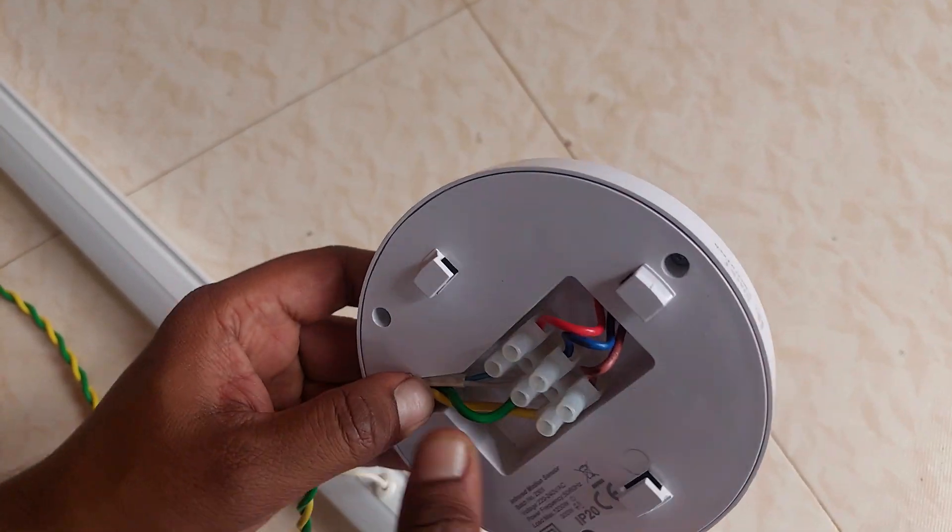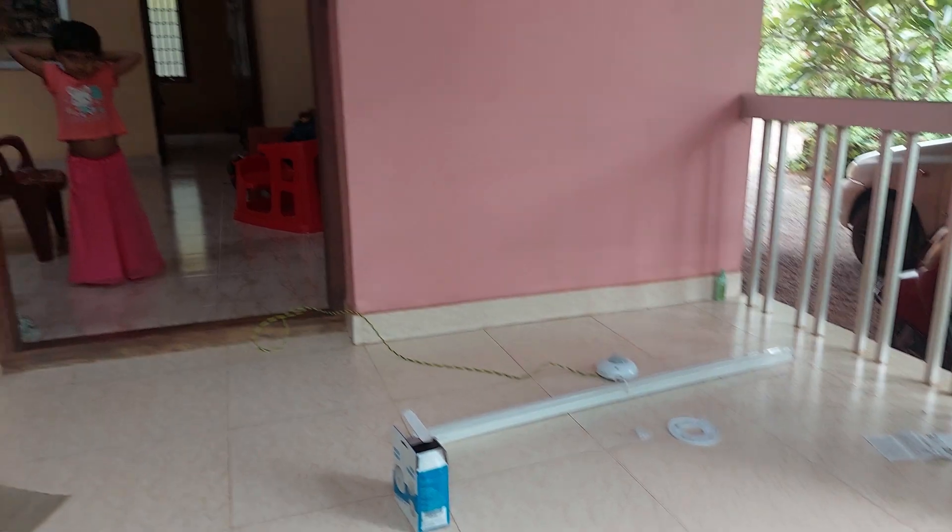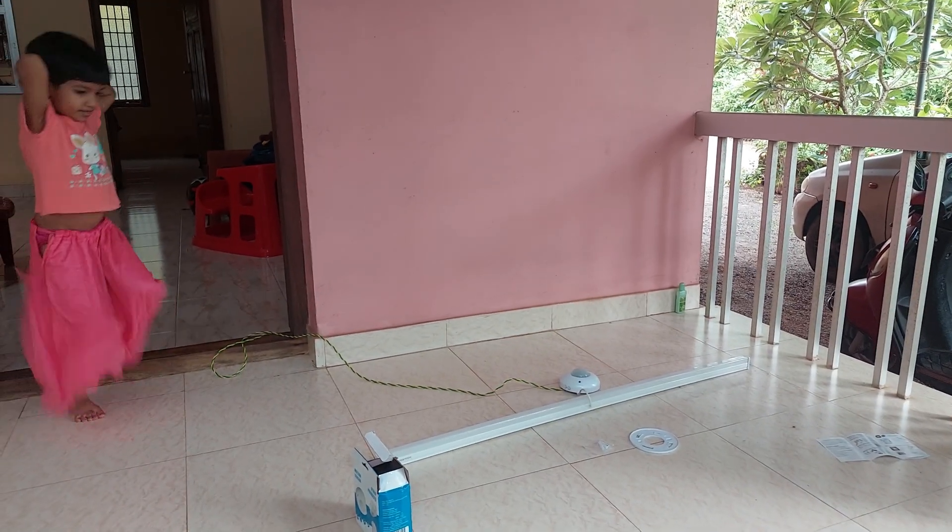Now let's power this up and check whether it's working fine. If there is any issue with the device, you can request for replacement. So always check the device before mounting it onto the ceiling.